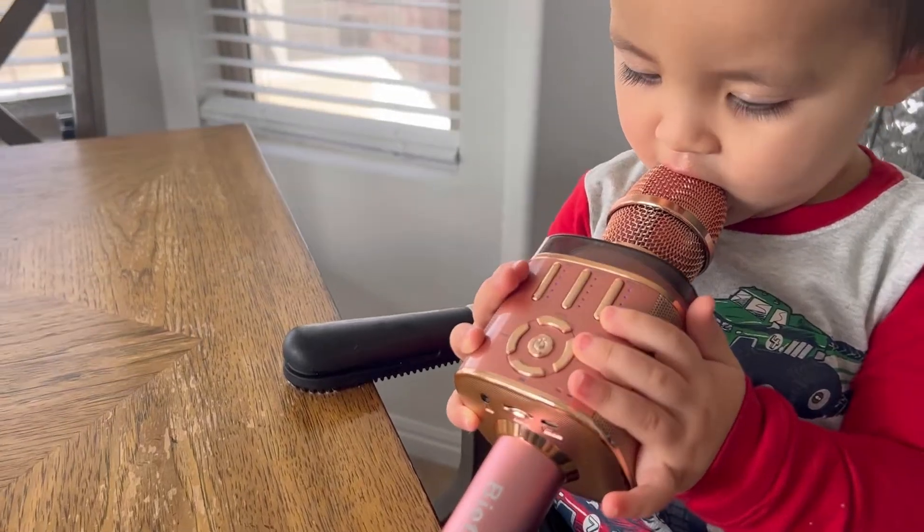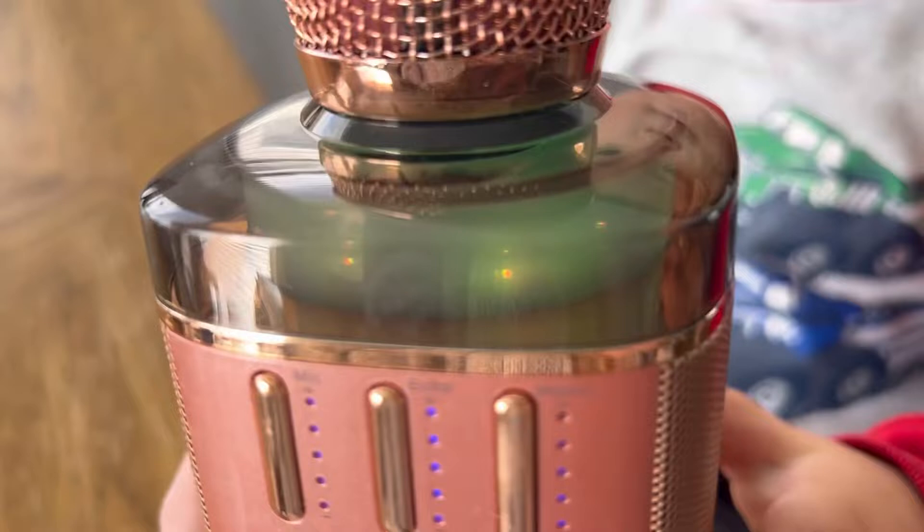My son loves it. It's super fun to play with. This part up here lights up, so that is awesome.